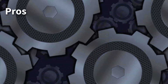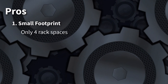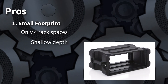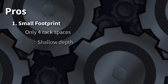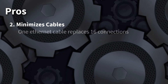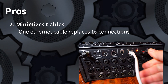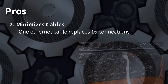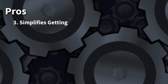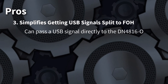One huge pro is how small and compact the package is — only four total rack spaces. If you need to make your IEM rack as small as possible this is hard to beat. There's just the one Ethernet cable to get the signals from the Behringer to the splitter. Another benefit comes into play if you're using any USB inputs like tracks — this passes that signal straight through as well.